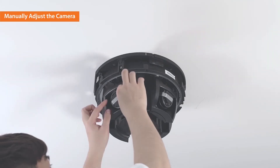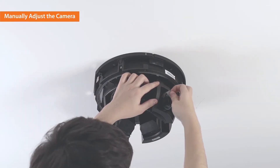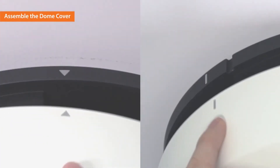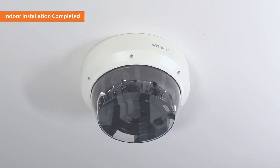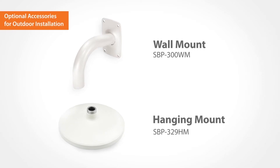You can now remove the protective seals from the lenses. Install the dome cover by matching the symbols on both sides of the dome cover and the plate. Indoor installation of the multi-directional camera is completed. To install the camera outdoors, optional accessories are required.